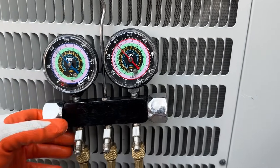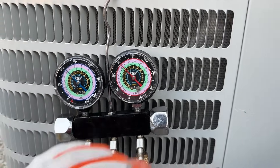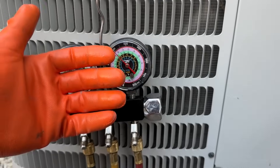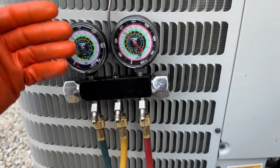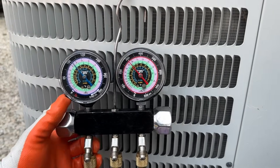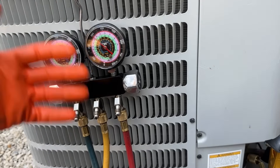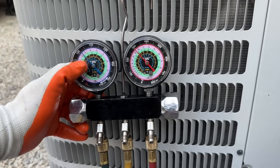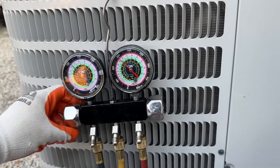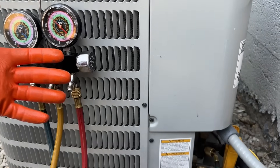It's as simple as that to add refrigerant to your system. There are other factors, but I wanted to show you the very basics of how to get refrigerant and how to add it to the system. It's dependent on your air filter being clean, coils being clean, evaporator coil being clean. But if you have all those things covered first, you can simply add refrigerant and get your cooling back and save a bunch of money.